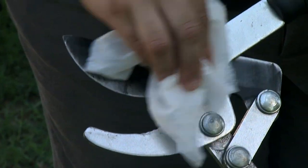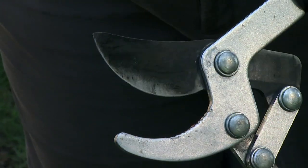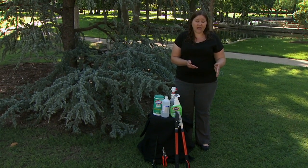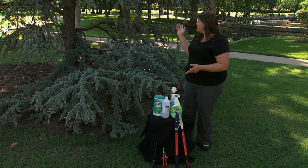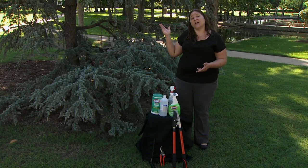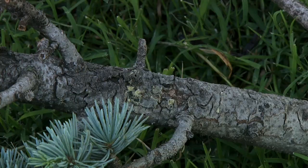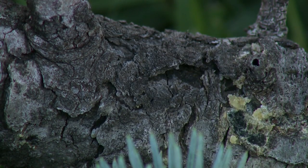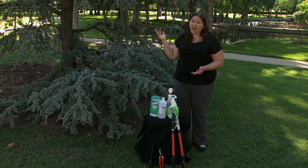After you're done pruning, all of that diseased plant material needs to be disposed of in the trash rather than put into your compost pile. Over the next several months or even years you're going to have to come back and continually look for new evidence of cankers or dieback, and if you do see it then go ahead and prune it out.